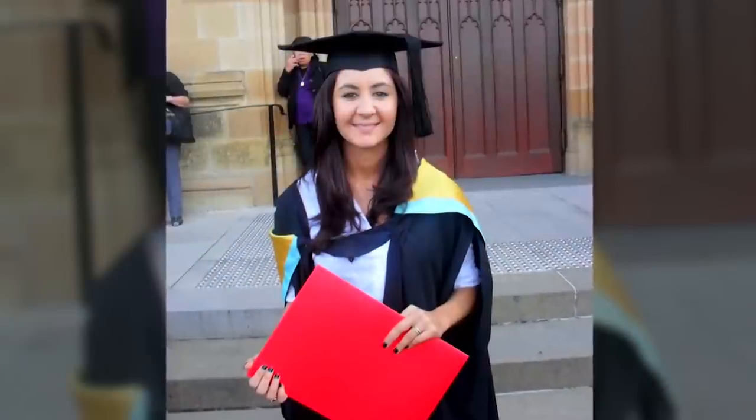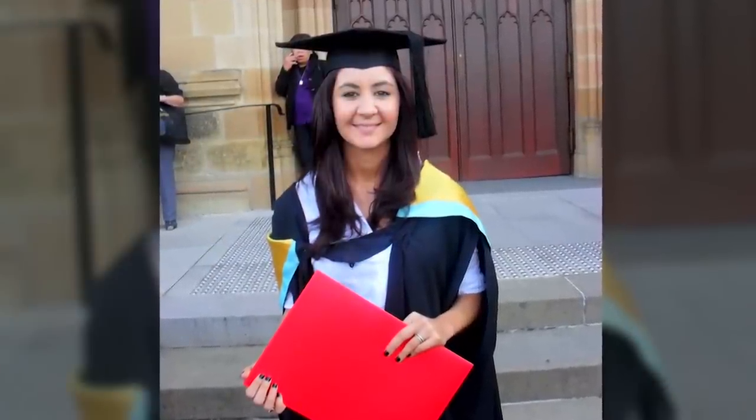How did the university react to someone with profound hearing loss doing speech pathology? It was a challenge initially. I was approached and asked whether I thought I was going to be able to get through the degree, since so much of what you do as a speech pathologist involves the ability to listen and discriminate small sounds. I said come back to me in a year, and if you still don't like how I'm doing, I'll leave. I ended up doing quite well and graduating with really good marks.